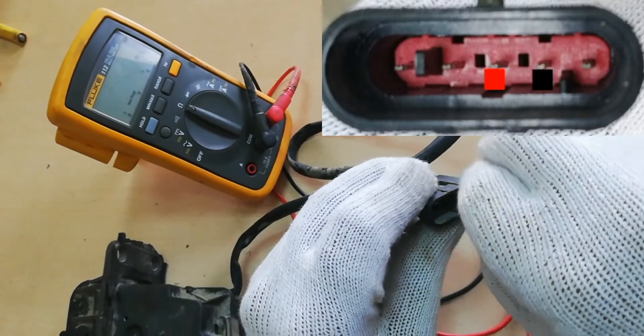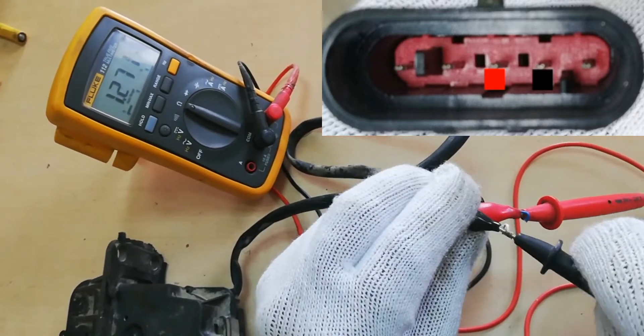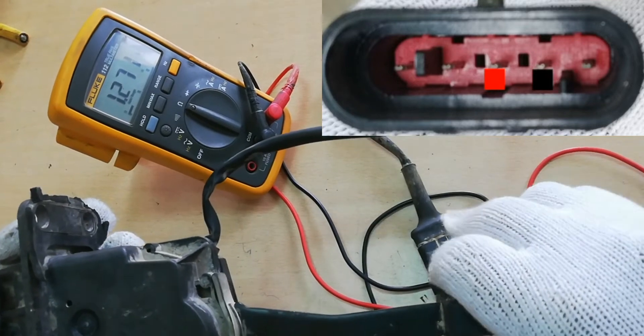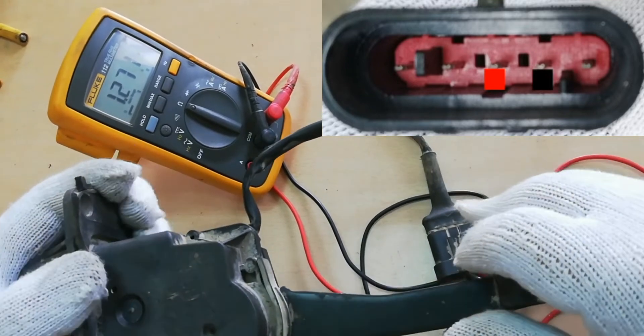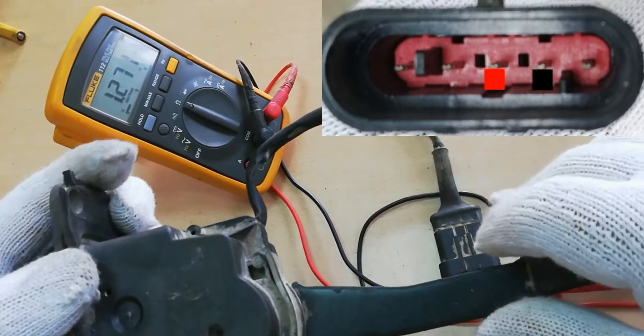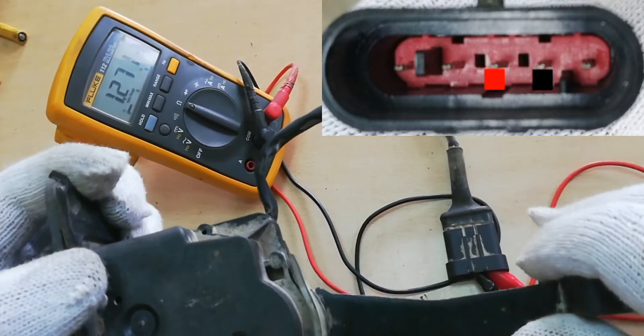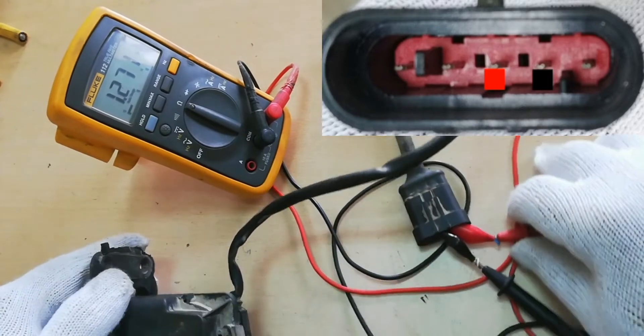Connect the Multimeter Test Probe to the socket pin, as shown on the screen. Check the resistance from pin number 3 to pin number 4. The reading is 1271 ohms, which is lower compared to the good Accelerator pedal reading of 1331 ohms.